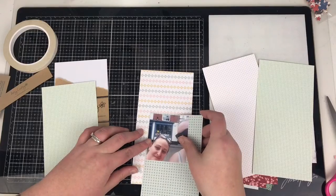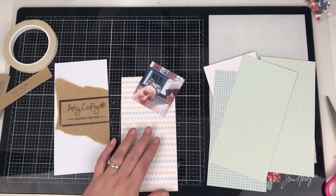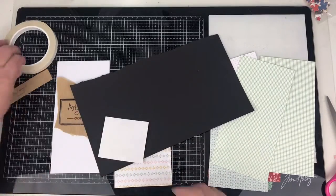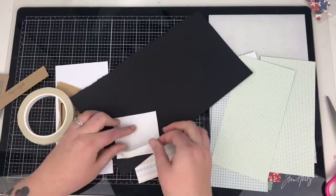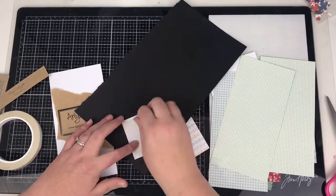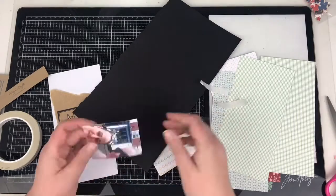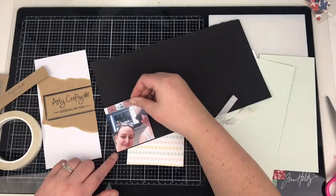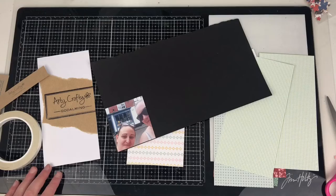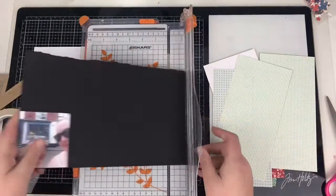I'm looking to back my photograph — initially I was going to do it with another pattern paper, but the patterns were just competing with each other. So I decided, because there's black in the paper bag on the left-hand side, I'm going to back it with just some black cardstock on the right-hand side. I'm just going to do the tiniest thin sliver of a black outline around this photo, and you'll see that it really does help to make it pop against the pattern paper underneath.